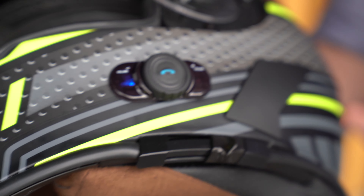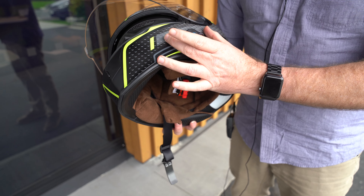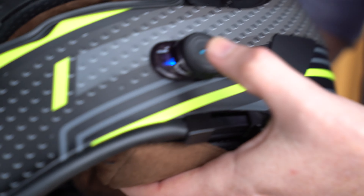This is where you get your phone, search for Bluetooth, and connect it. It's also the same way to connect to another helmet, so you and your friend — if you're both ready to pair, you both get this going and it will search for a helmet. Really simple.